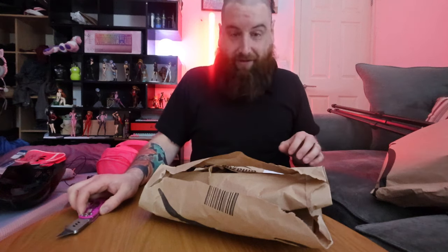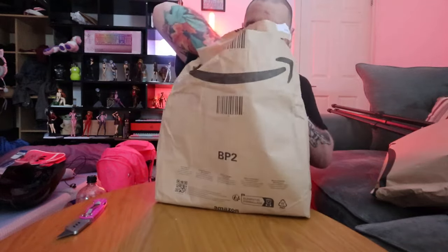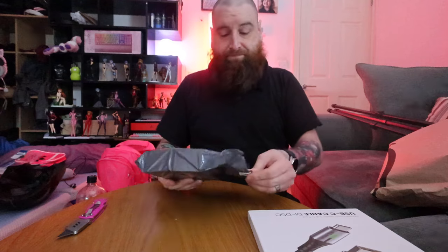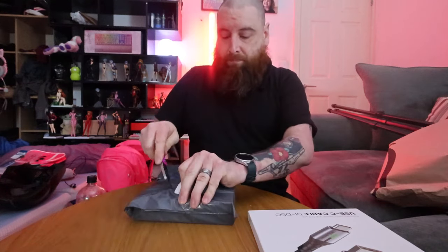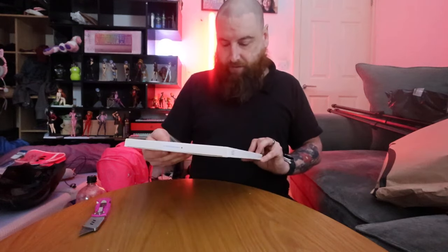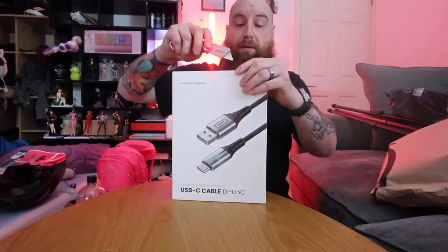How, after 11 years of unboxing things, I'm not an expert. They have this section for 15 quid — I think it's just USB cables, Type-C.